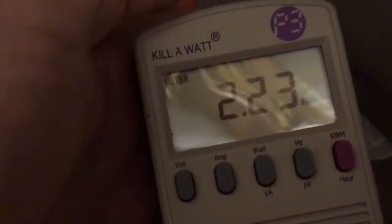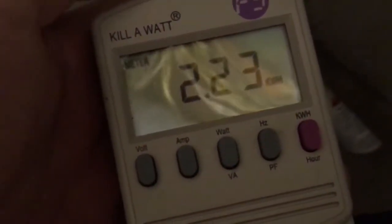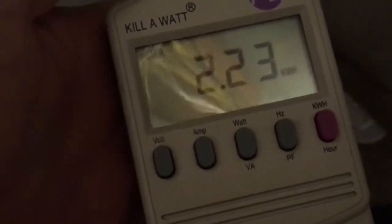Over here, if you follow the cord, it goes into my Kill-A-Watt, which really just goes into an outlet. It's a little dark in here, but the whole purpose was to get these numbers, and hopefully there's enough light to see it. You can see we're at the 24-hour mark, and we used 2.23 kilowatt hours over a 24-hour period.